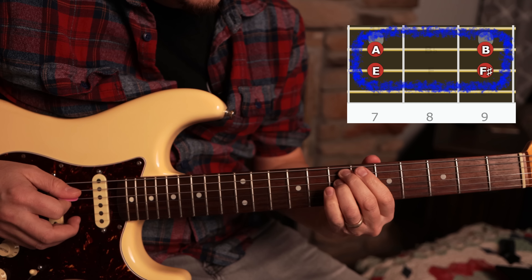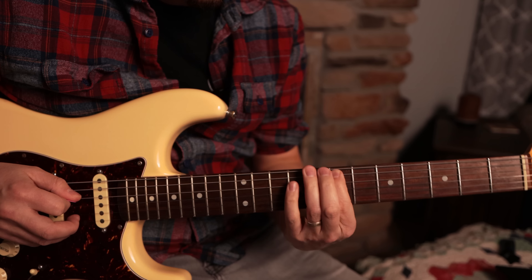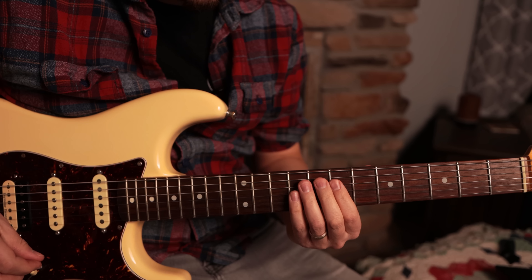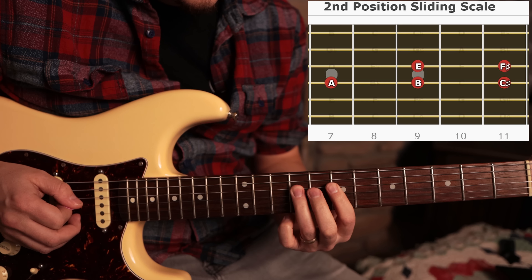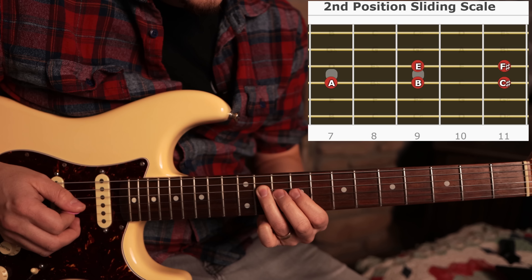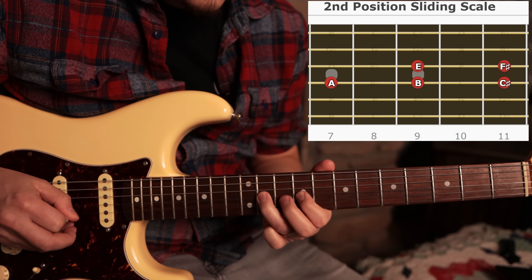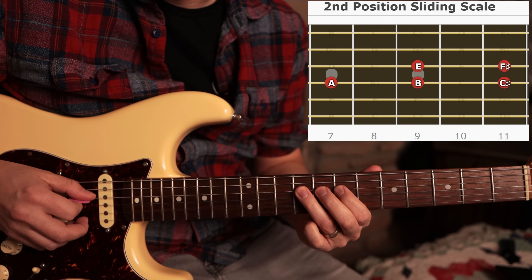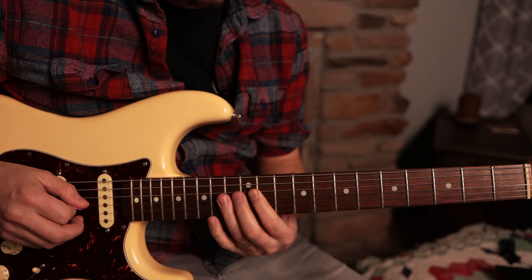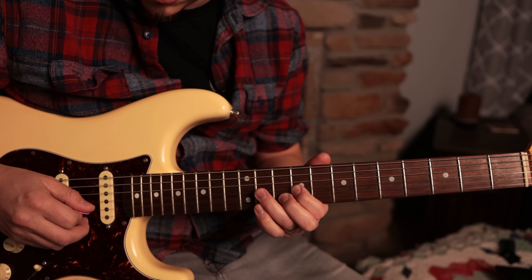You can do some double stops and play all sorts of cool things that sound pretty cool. The second part of that position is we're going to slide — we've got A, B, slide up to C sharp, and then your E and F sharp. You can do the bend here too, or a half tone. And then you can get this really cool little repeating riff pattern that you guys have probably heard many times.